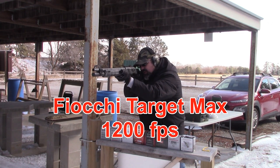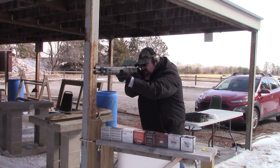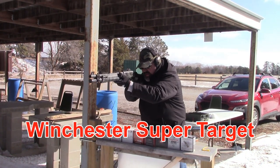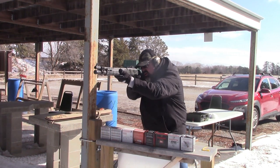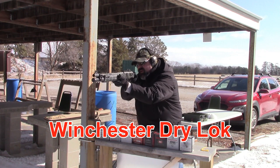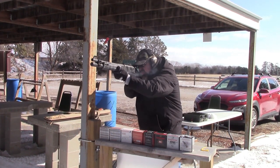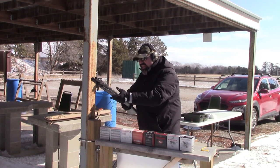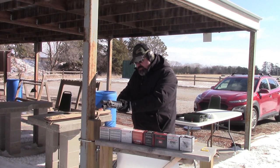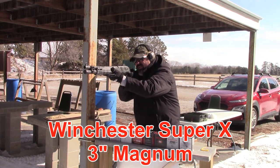Fiocchi Target Max, 1,200 feet per second — super lightweight. Winchester Super Target, 1,200 feet per second. Winchester Dry Lock — I'll tell you what, I could shoot this thing all day. The recoil is so light, especially if you're an experienced shotgunner; this thing is just gold — locks right into place, no movement. Awesome.